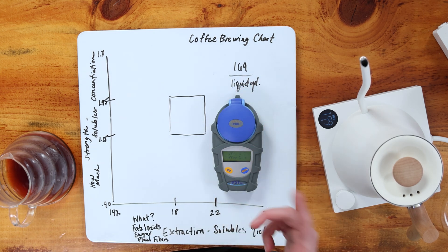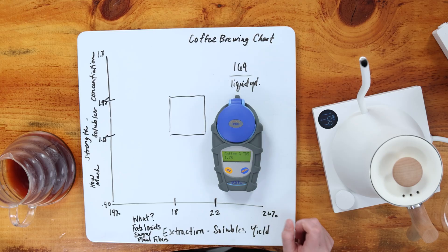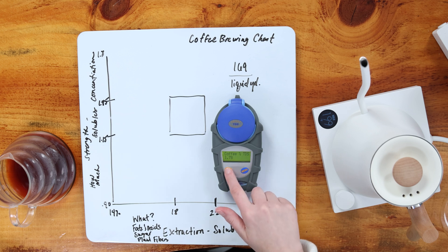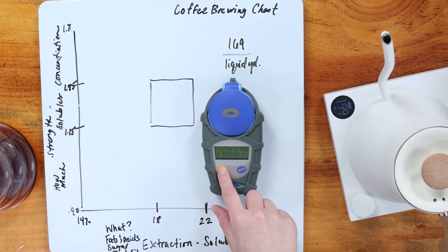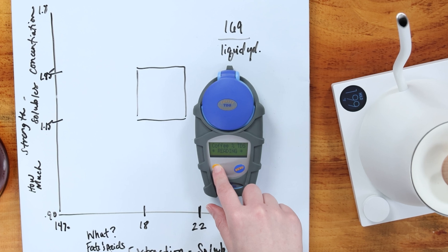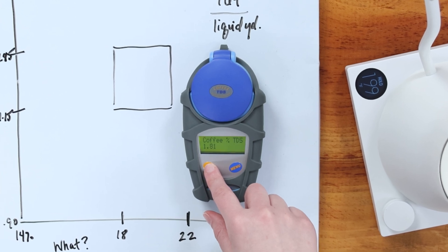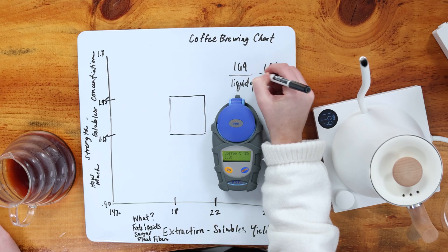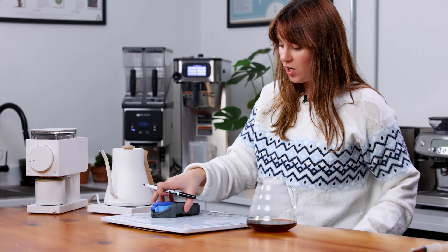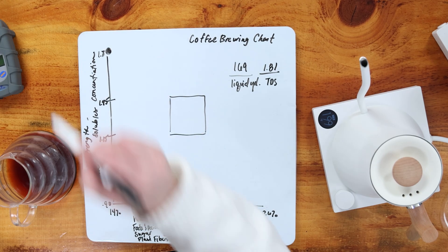Once this has reached room temperature, we add it to the eye, close the lid, and push go. We need three readings in a row that are the same for the reading to be accurate. After several readings — 1.78, 1.78, 1.79, 1.79, 1.80 — we got a reading of 1.81 three times in a row. So our TDS is 1.81. We're going to make a mark at 1.81 on our graph — that's all the way up at the top.